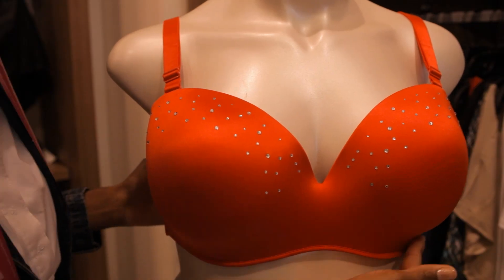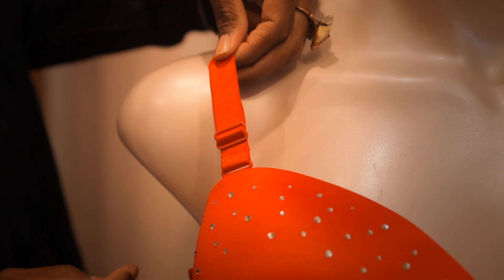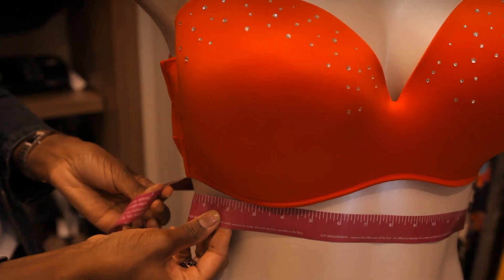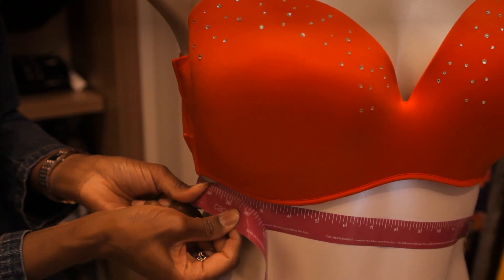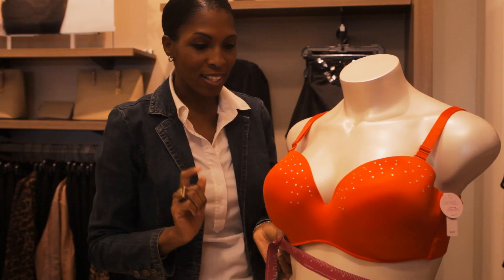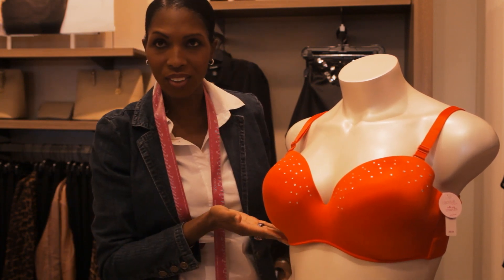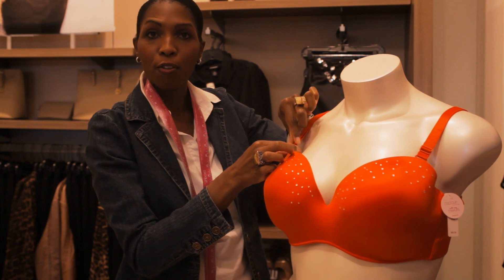There are three things you want to consider when you want to add a full cup size to a padded bra. The first thing you want to consider is your fit: band, comfortability, underwires, and your straps. When you're getting fitted for a bra, you want to make sure that you measure right under the bust at the top of the torso, making sure that it's really snug so that the hooks on the first row of the bra fit you really comfortably. The second thing is to make sure that you have a nice underwire and a comfortable band. The third thing is to have your straps adjusted for maximum comfort.